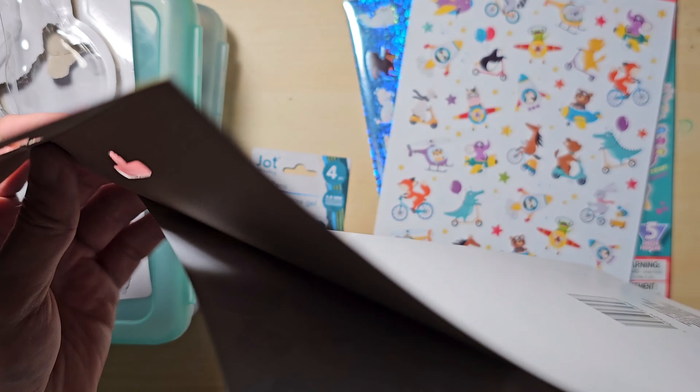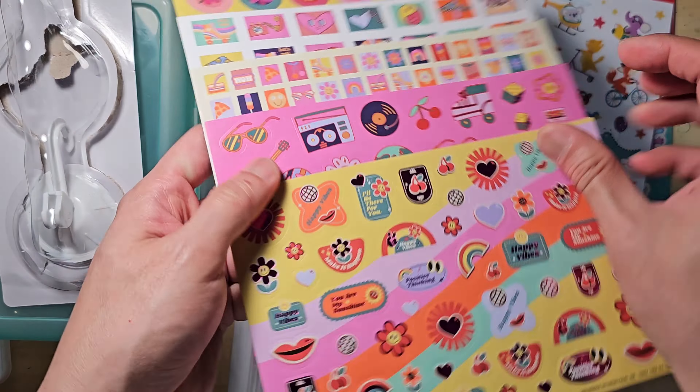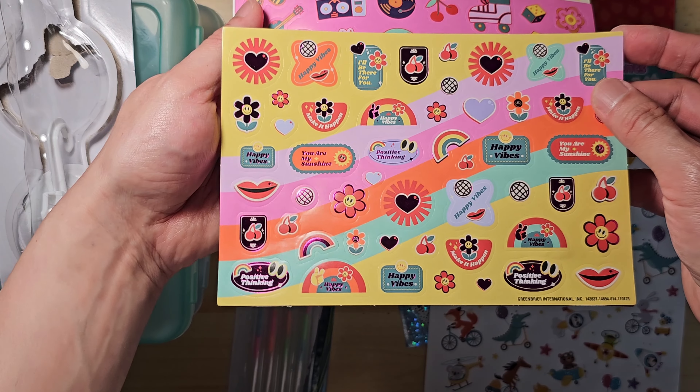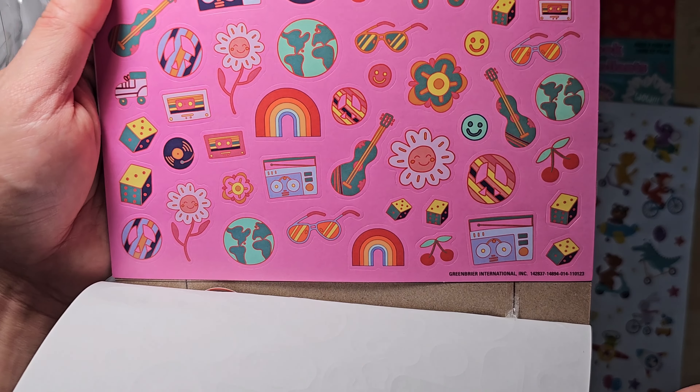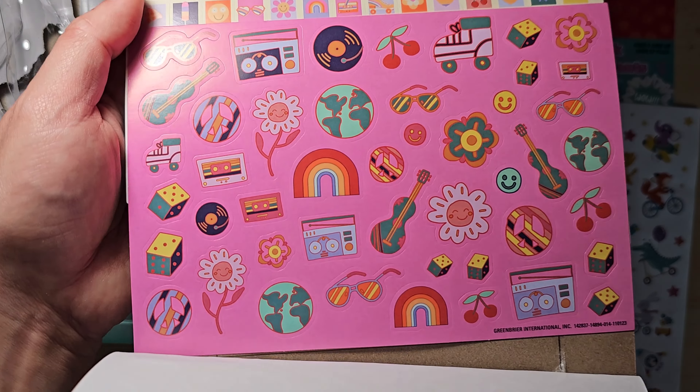These are excellent for journaling purposes. The value and quality blow me away. The illustrations are cute and beautiful. They are pretty versatile and can be used by anyone who loves journaling.